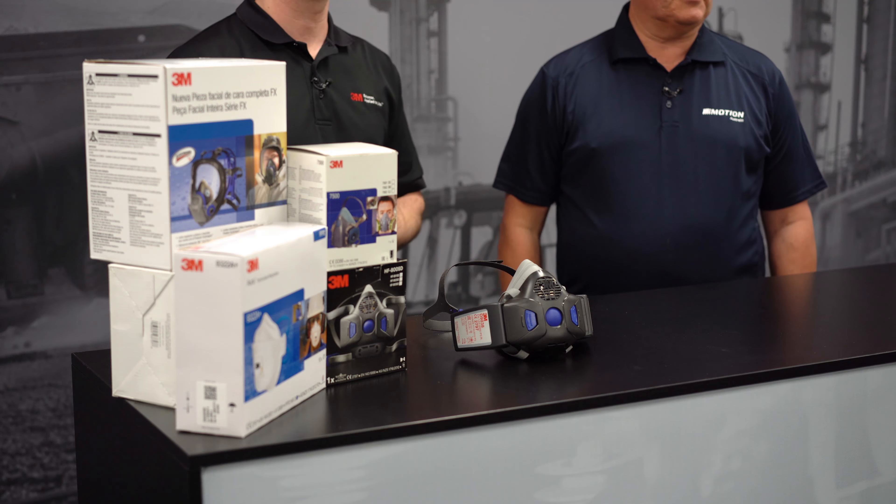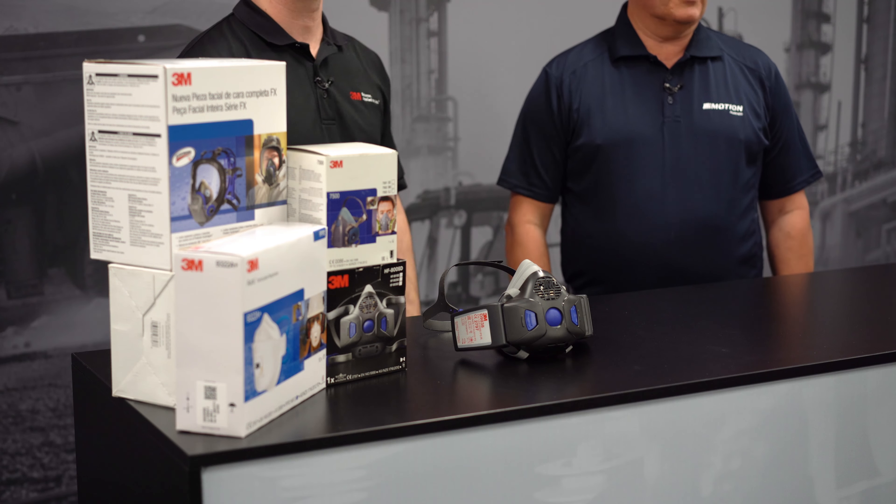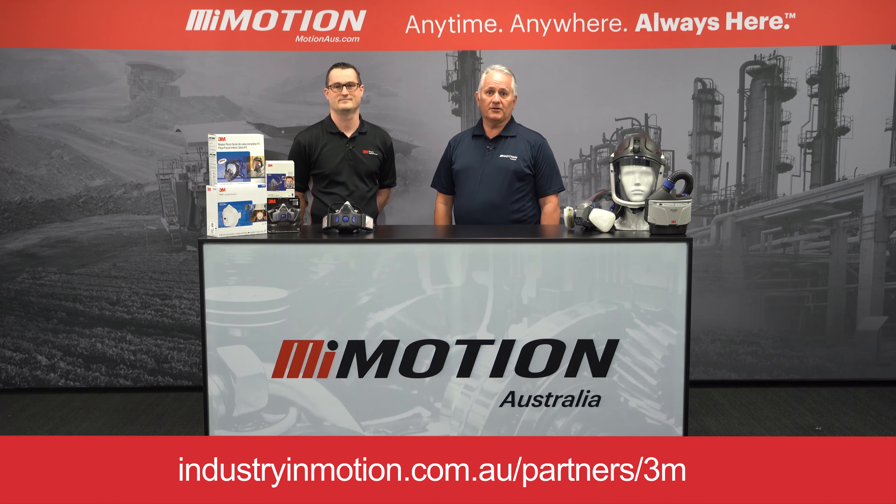Fantastic. So if you want to know more about this particular unit, feel free to reach out to any one of our over 100 locations nationally — the details are right below.